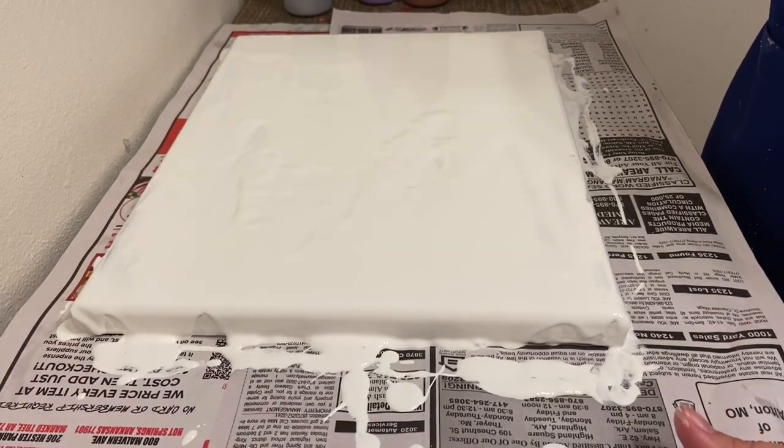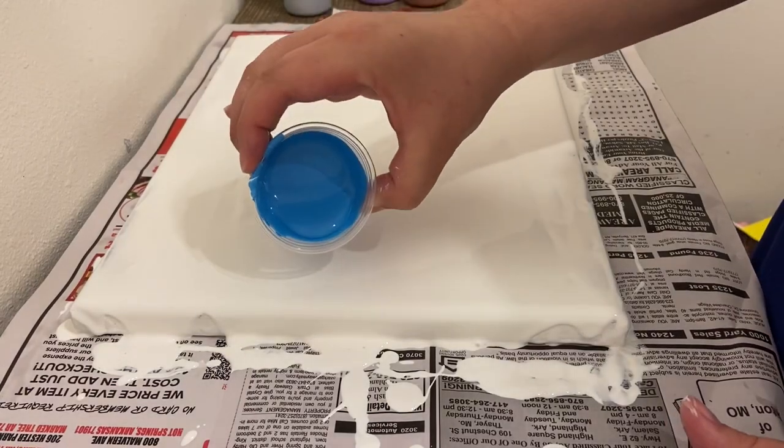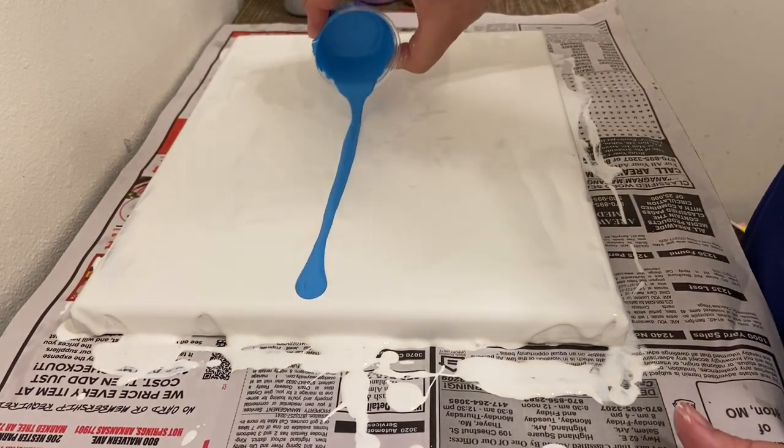So on this particular pour, I used the colors blue, purple, dark red, and silver. They're all Extreme Sheens by DecoArt.